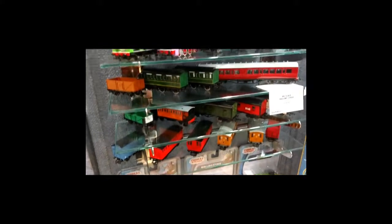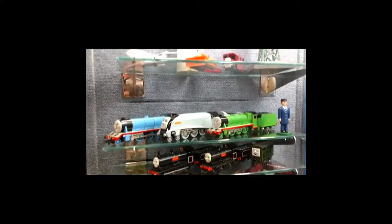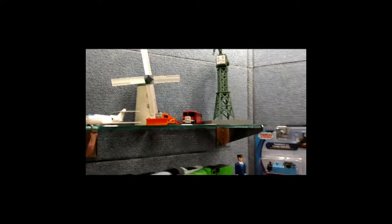The old-time cars — we actually have a whole series of those, and we've all got a whole series.